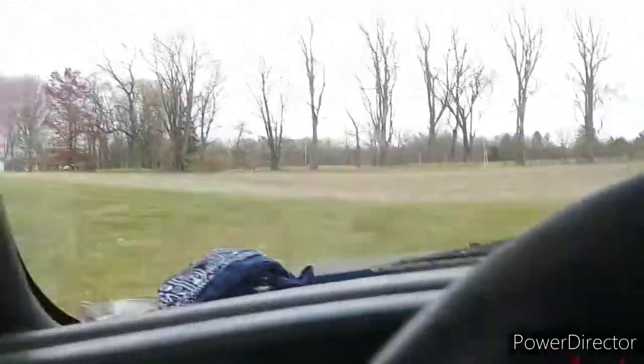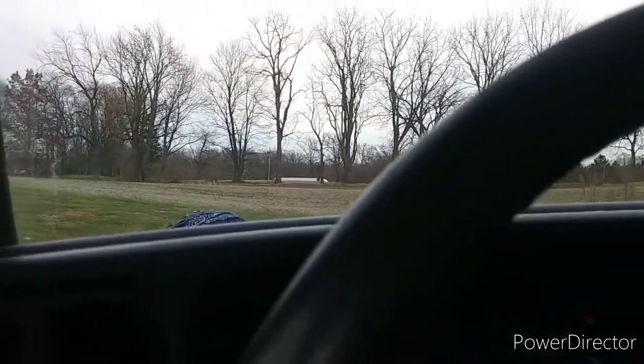Hey, what's going on guys? DLD Customs back here. I'm just in the back barn, messing around. Well, I'm on my way up to the front property now. Pretty much got the 88 up and going for the most part, kind of.